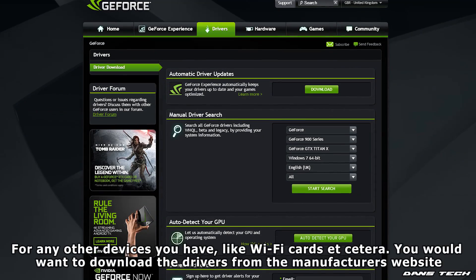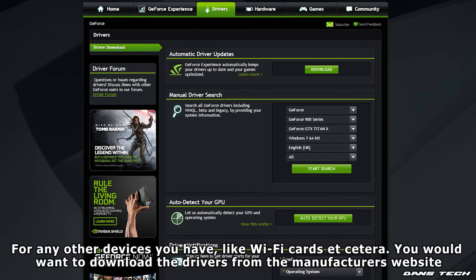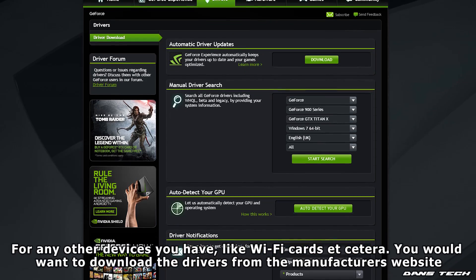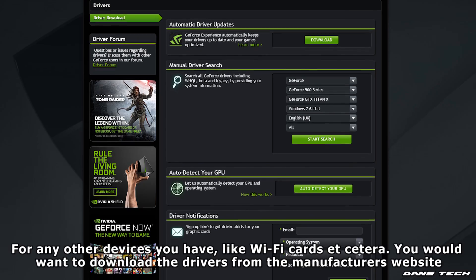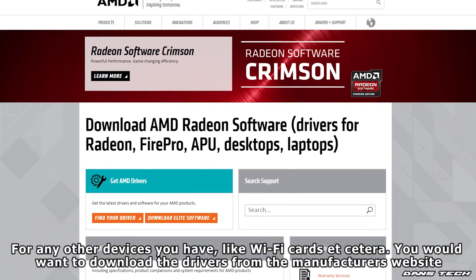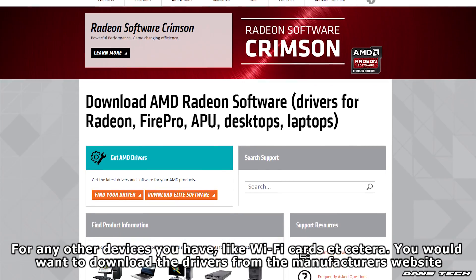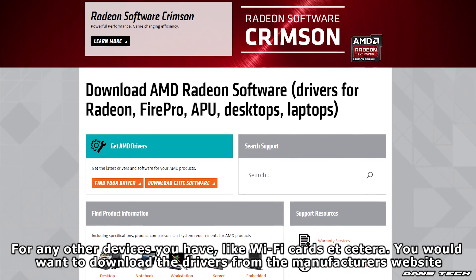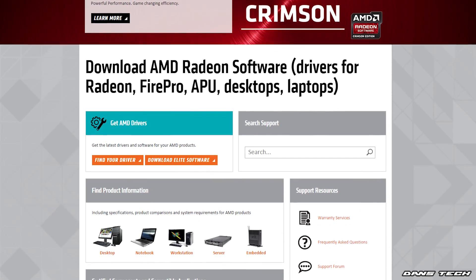Now once you've installed all the drivers, the next thing to do is install the graphics driver and this is the last thing you need to do before you install personal programs like VLC Media Player or AVG Antivirus. You want to be heading to NVIDIA's website to install the graphics driver, or if you have an AMD card — which this build didn't contain — you want to be going to the AMD website and downloading the driver from that site.